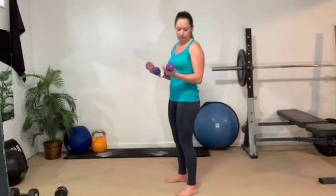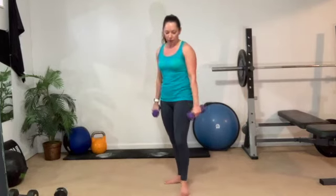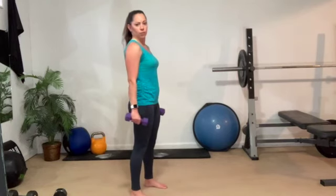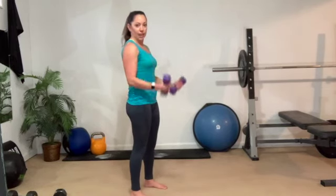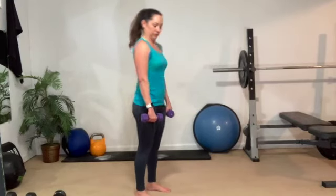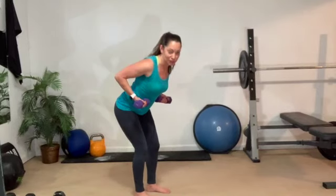Two halfway, two all the way, two halfway. Halfway, halfway, all the way, all the way. Can you hit that four-inch motion in the bicep? Relax the arms down at the sides. Now give me a little bicep row. Stick out the booty. Abs tight. Squeeze and twist.